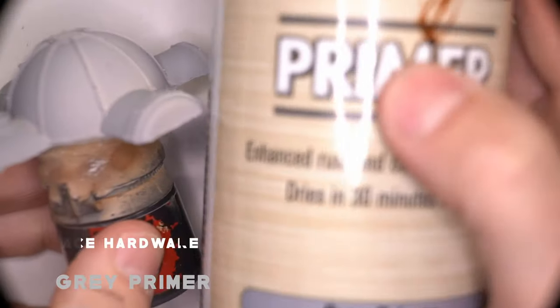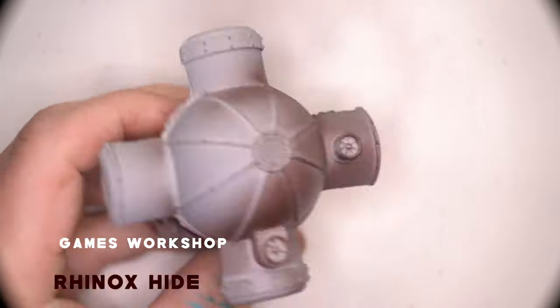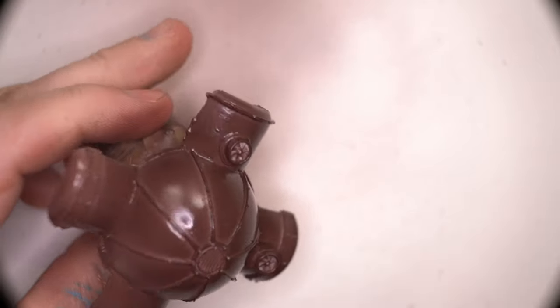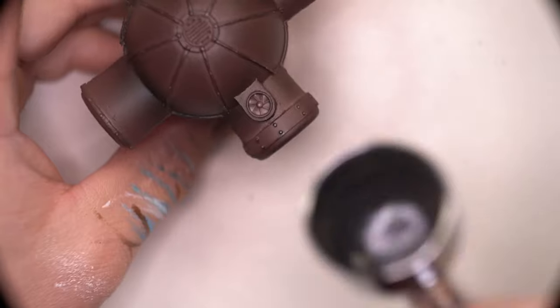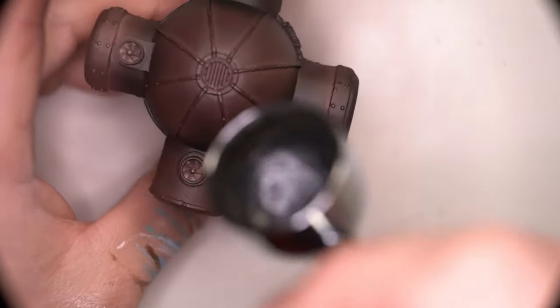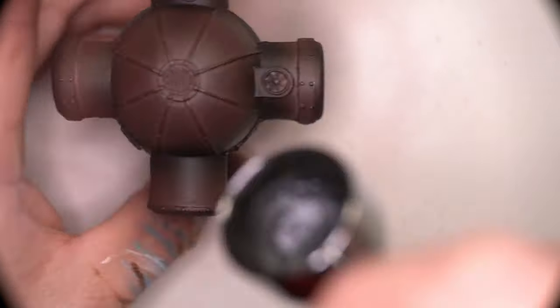The last model we have to paint in this Adeptus Titanicus terrain range is this rather steampunk four-pronged domed silo. I don't know how the original paint job was done, but we're going to try our best anyway. I put down a base coat of Rhinox Hide followed up with some shading of black around some of the edges and areas where dirt would accumulate. This is once again a pre-shade before we go in with our oil wash. Even with just these two paint stages it's already starting to look something like oil-rubbed bronze, if you're familiar with that when it comes to cabinet handles or faucets.